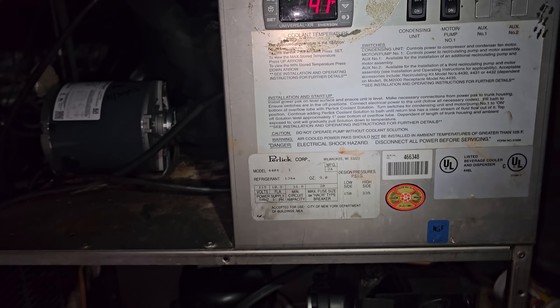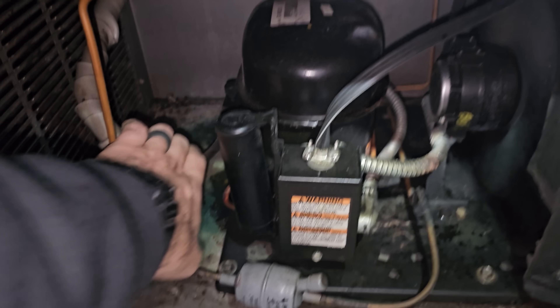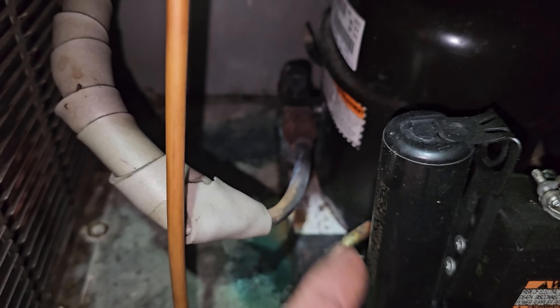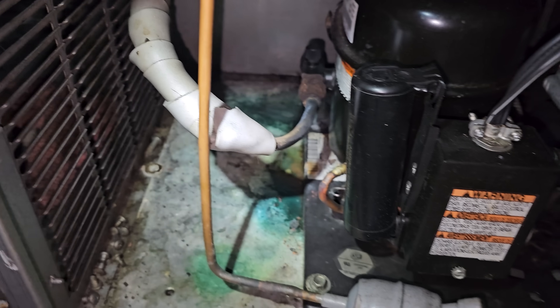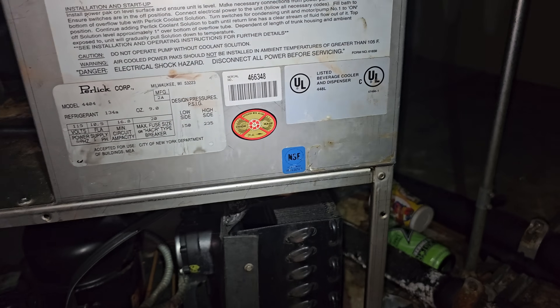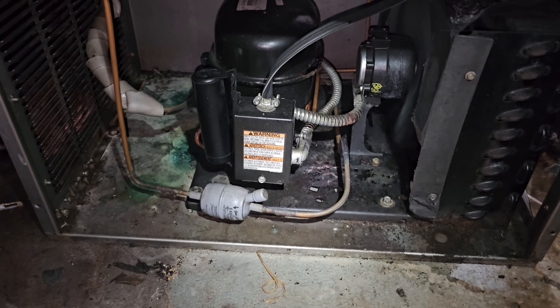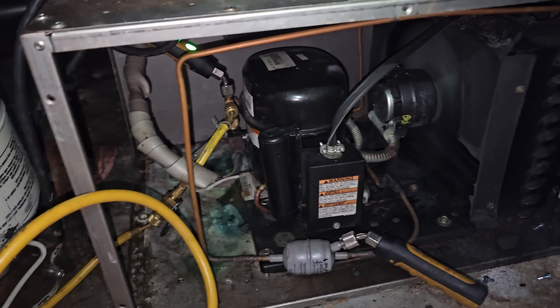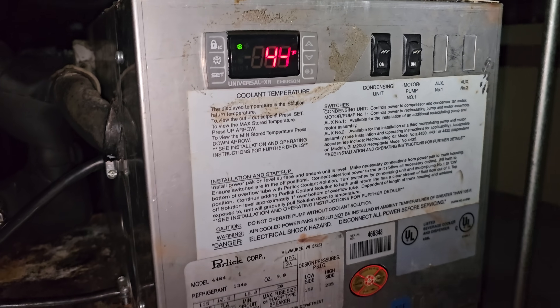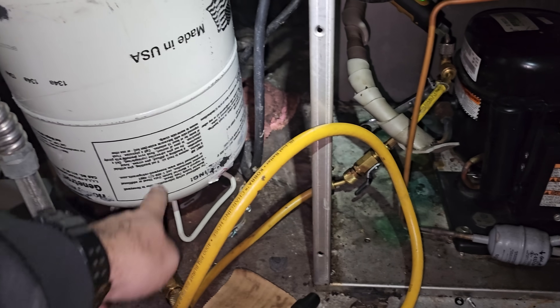It is struggling to come down to temp and it's been about 45 minutes to half an hour. We're going to go ahead and gauge up. It's getting cold — we've got a cool suction line — but I wouldn't doubt we're a little low in refrigerant. That flare fitting on that compressor is all rusted out. The automatic expansion valve in here was all rotted out too. I'm going to tell the customer they need to replace this unit. I'll get service gauges and gauge up on this guy real quick. This is 134A.